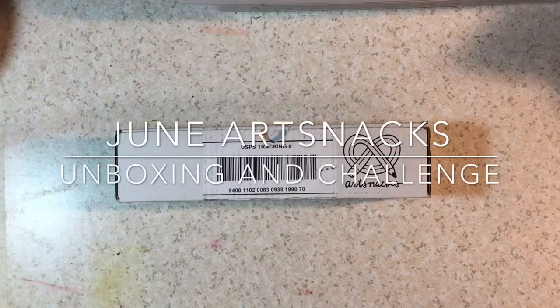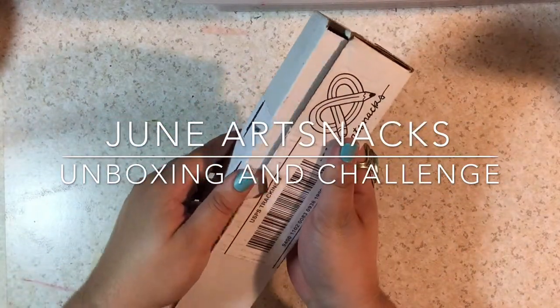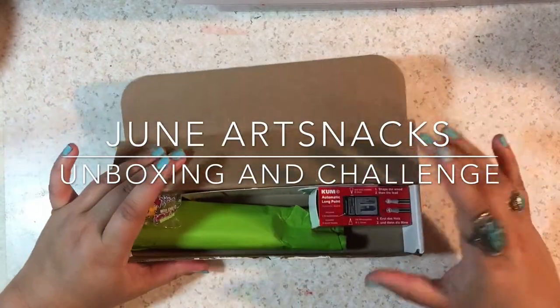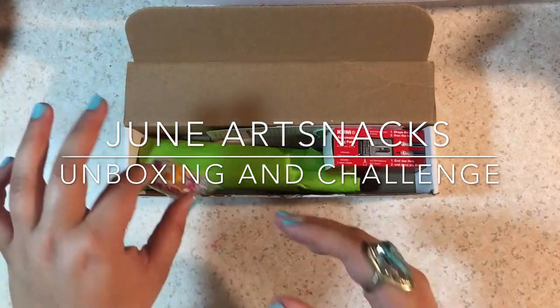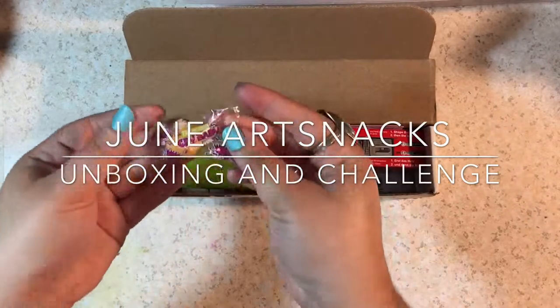Hey guys, welcome to T's Creative Corner. My name's T and this is my Creative Corner of YouTube where I do fun creative art videos, anywhere from art timelapses to product reviews. Today's video is going to be a product review, an unboxing, and challenge.